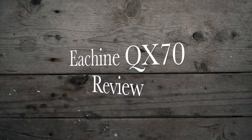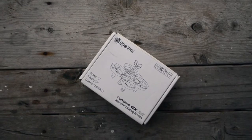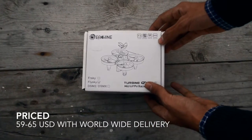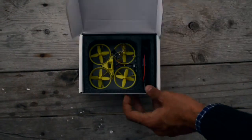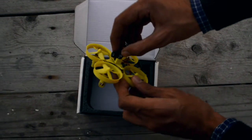Today we have the HNQ X70 FPV Racing Quadcopter, also called the HN Turbine. It is available in 3 versions: FrSky, FlySky, and DSM. You can buy this for around 60 US dollars from Banggood.